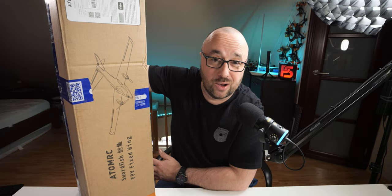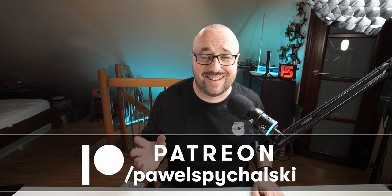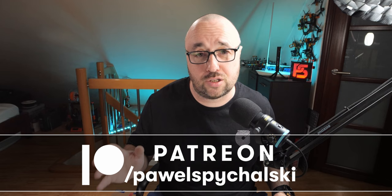This video was created thanks to my patrons and YouTube members. Your constant support is one of the major things that keeps this channel running. Thanks a lot, guys and girls. If you are not one of them, then please consider becoming one for as little as two bucks a month.